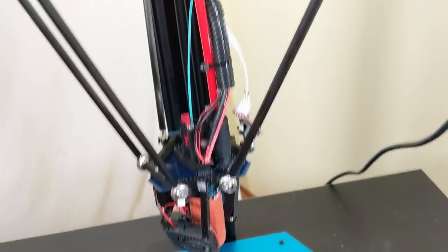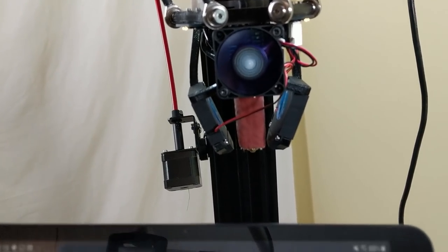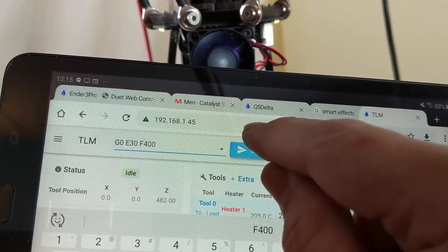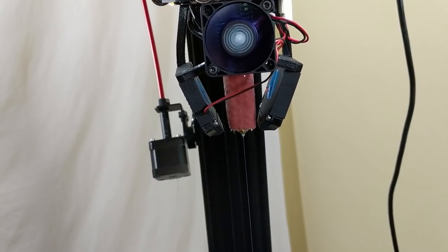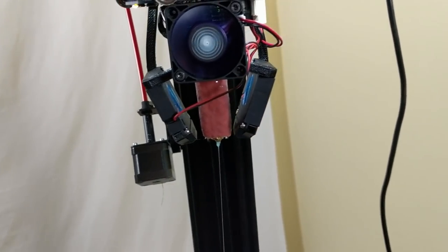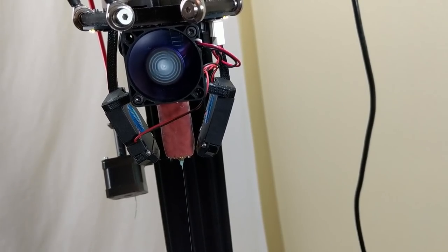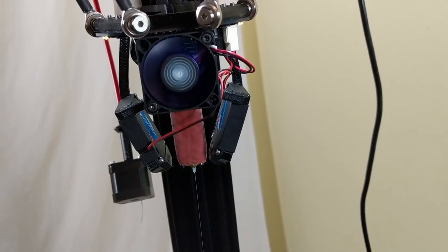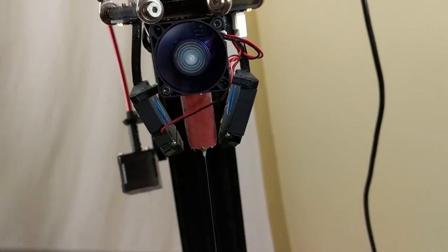Now that it's all wired up, I'm going to turn on the printer and see how it works. This is what happens when you try to feed filament faster than 300mm per second — the stepper motor is trying to spin too quickly and it's just not able to do it. Stepper motors have a speed limit. At 300mm per second, which is more reasonable, it doesn't have an issue.